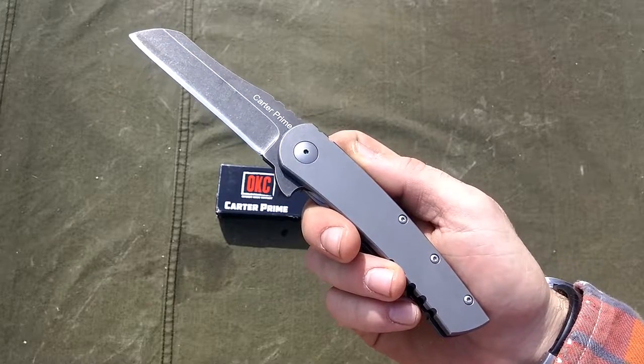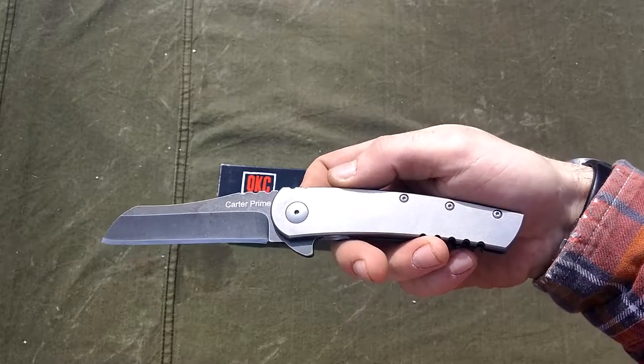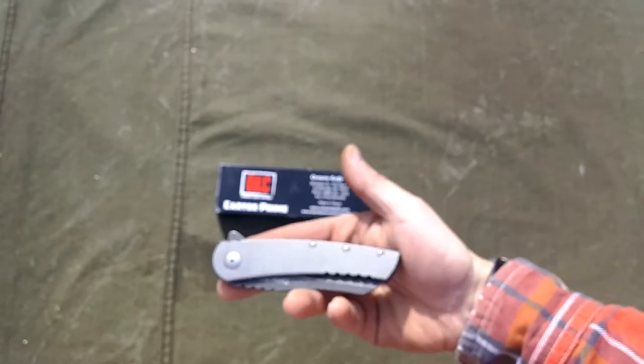Welcome back to Blackwood Blade Play. Blackwood here with another pocket tool review for you. Today we have the Ontario Knife Company Carter Prime.